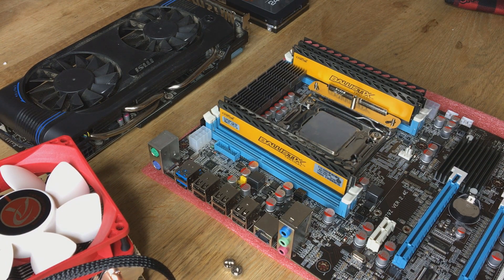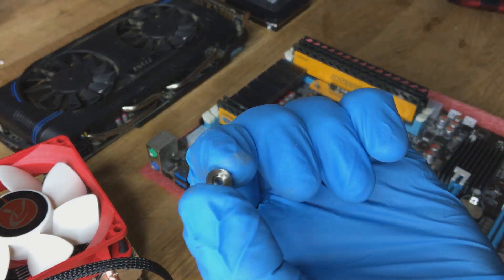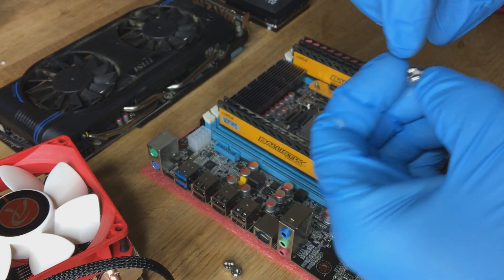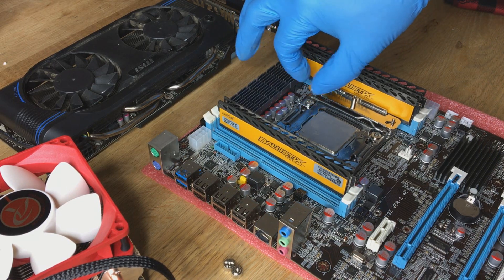I mount my cooler so it actually blows to the exhaust side of the case, so any air will get expelled from the case fan. Using these nuts they just screw on top of the top plate you've just installed — nice and simple. Just make sure these are all finger tight.